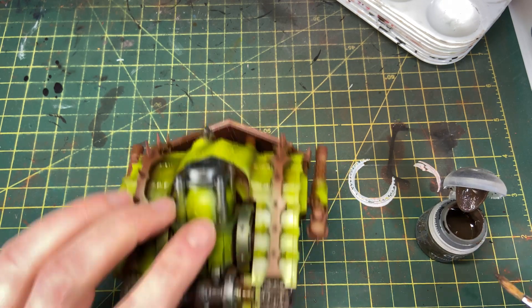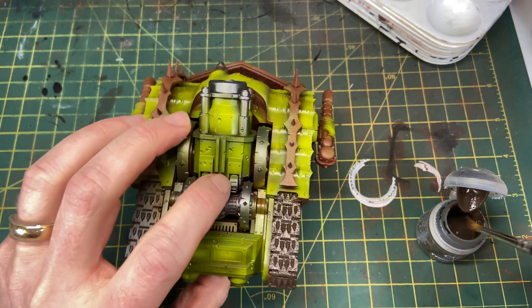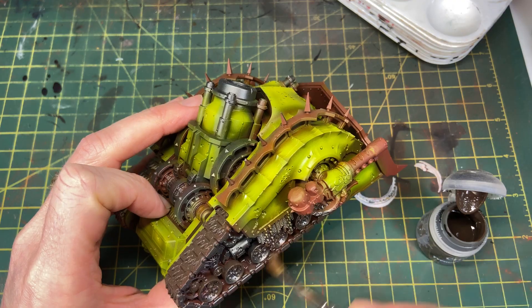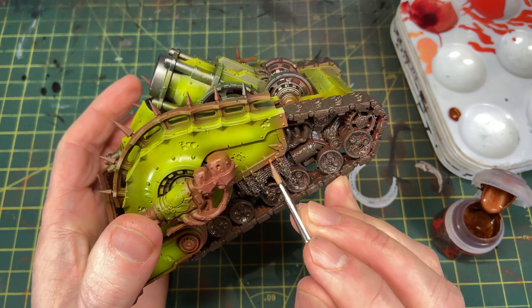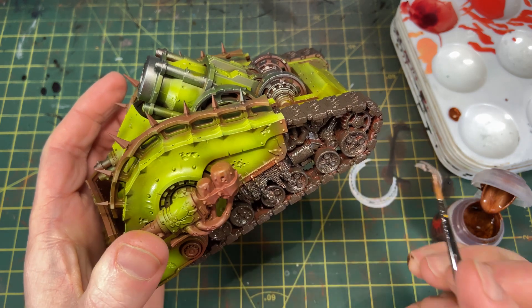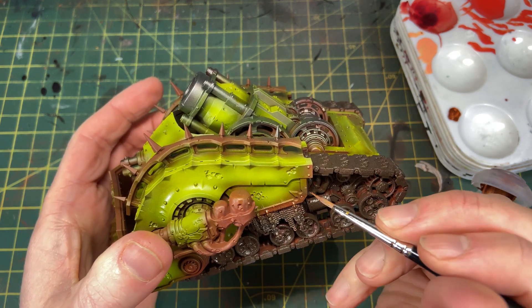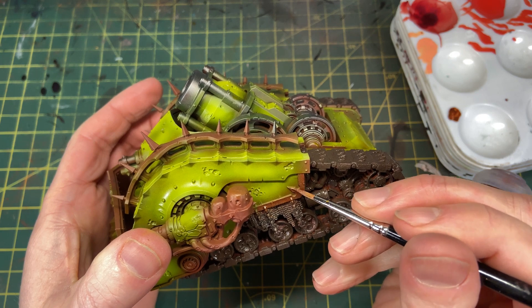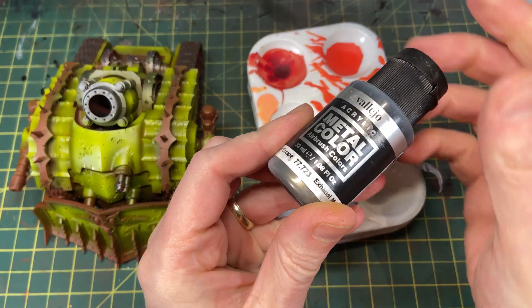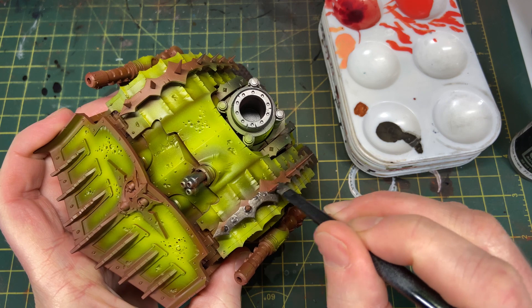I came in with Typhus Corrosion — I learned this trick from Next Level Painting's Kenny Boucher, who always coats his tracks with Typhus Corrosion before painting them. I'm going to grind a bunch of it into the wheels and cogs and let it dry. For the gold I'm using Balthazar Gold, but I'm not going to do all the trim gold because I don't want a heavy orange and green look — I'll do a lot of the trim as silvery metal and weather it down with rust.